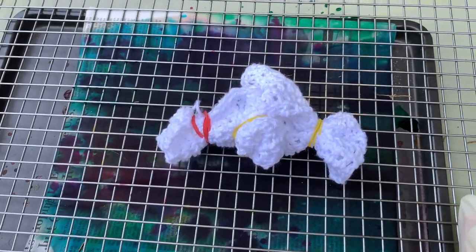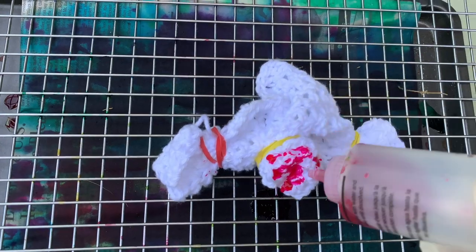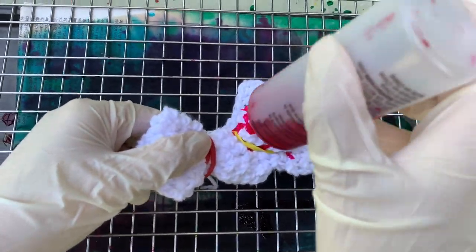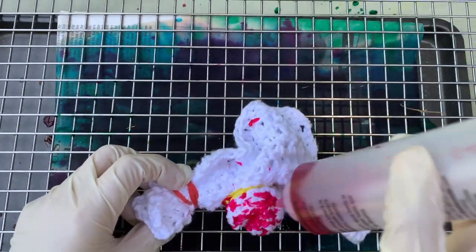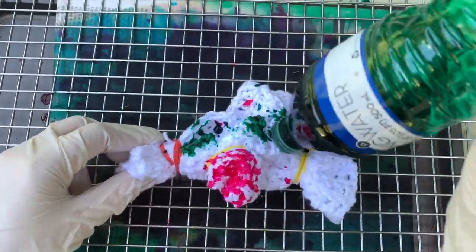The kit comes with all the instructions for mixing — pretty straightforward. I have my project set up on a cooling rack over a cookie sheet with newspaper to catch any runoff dye. My dye bottles might look a little empty at this point because this is after tie-dying five t-shirts for a previous video. When you're working on this, be sure to wear gloves so your hands don't get stained. I'm just squeezing the dye onto the crochet project, sticking with one color per section.